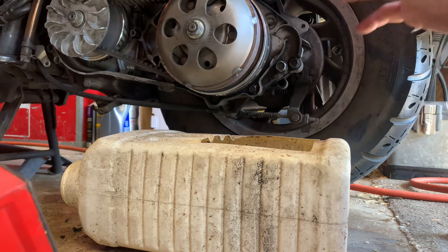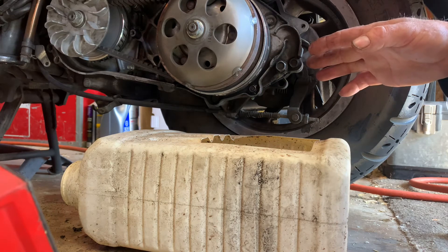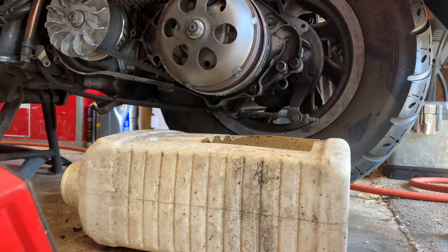I suggest you let it drain like overnight, or at least two hours, to make sure it all gets out. Like I said, I drained mine overnight — I know it's empty and good to go.